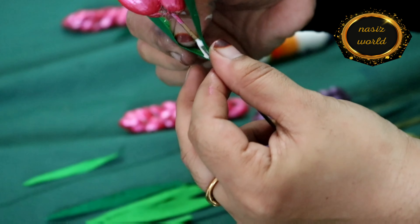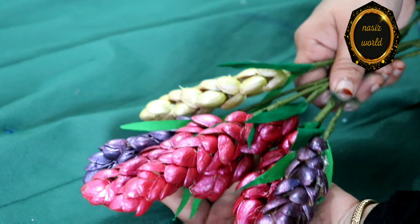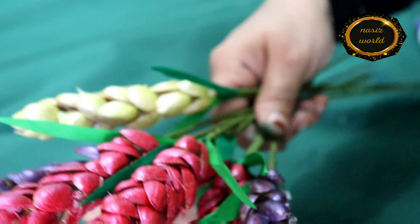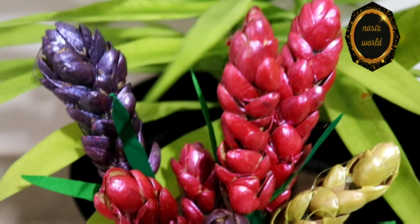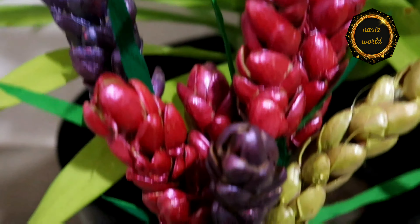I am going to put the flowers on this side and try it. I am going to take a look at the flowers and put them on this side.